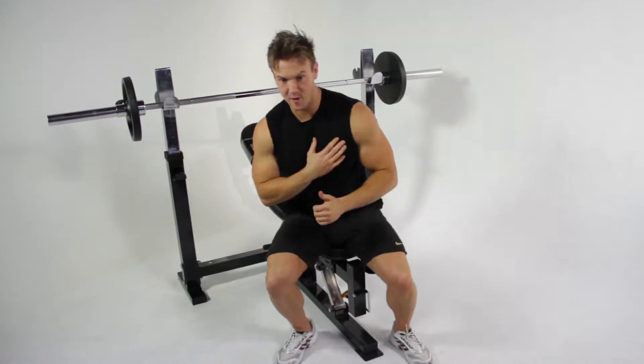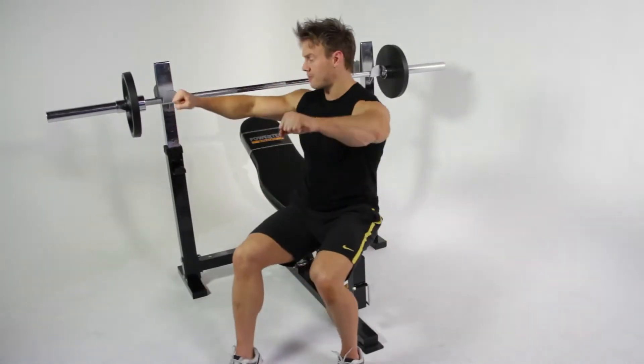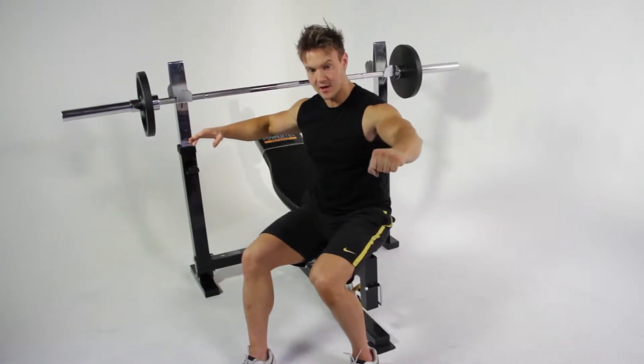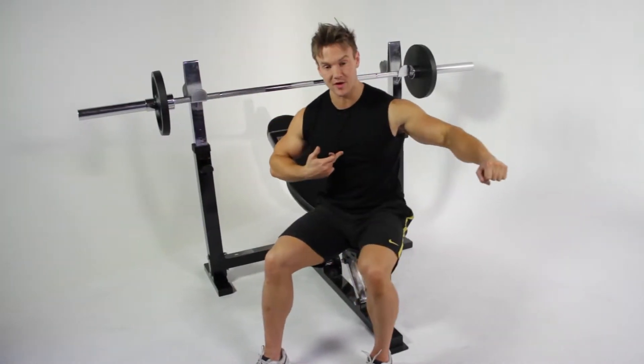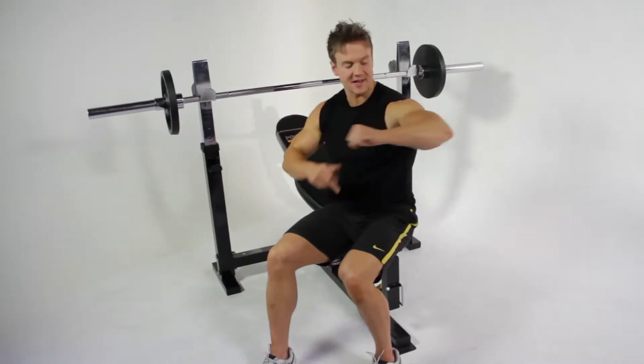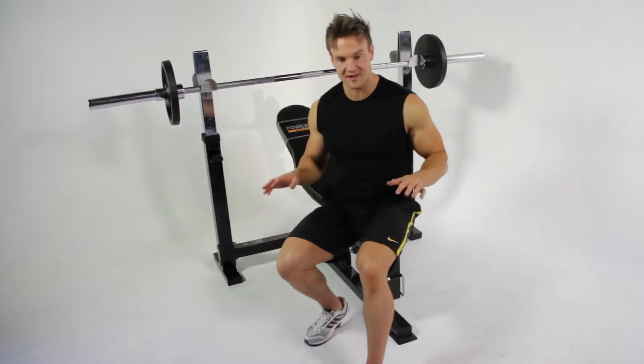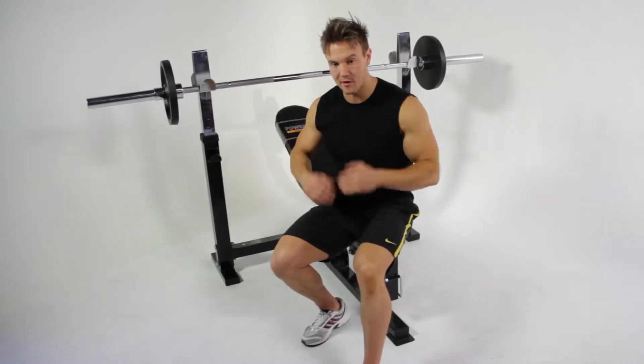I'm certainly feeling that warm-up in my upper chest. A few pointers on technique: when you have the bar directly above your chest, or approximately in the middle of your sternum, make sure when you lower down your wrists and your elbows are in that same plane of motion as your shoulder. This will keep all of the stress focused purely on the upper area of the chest.